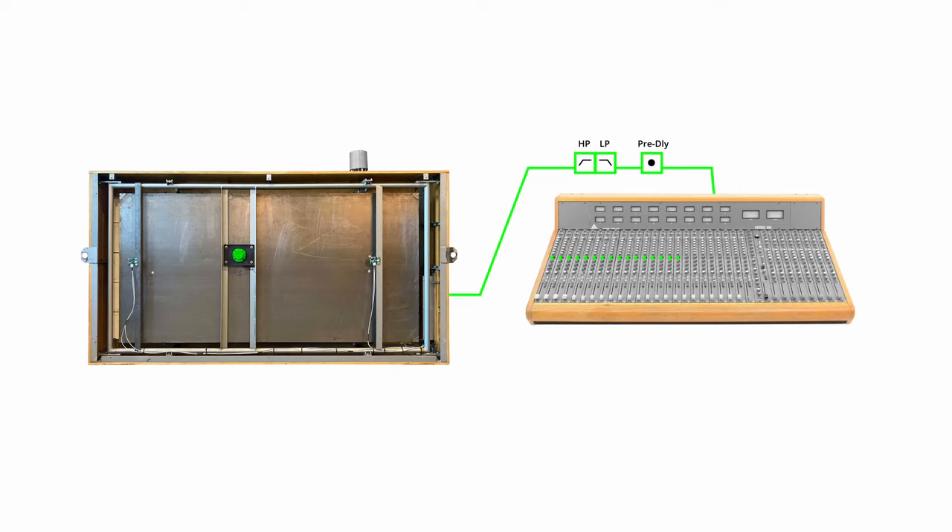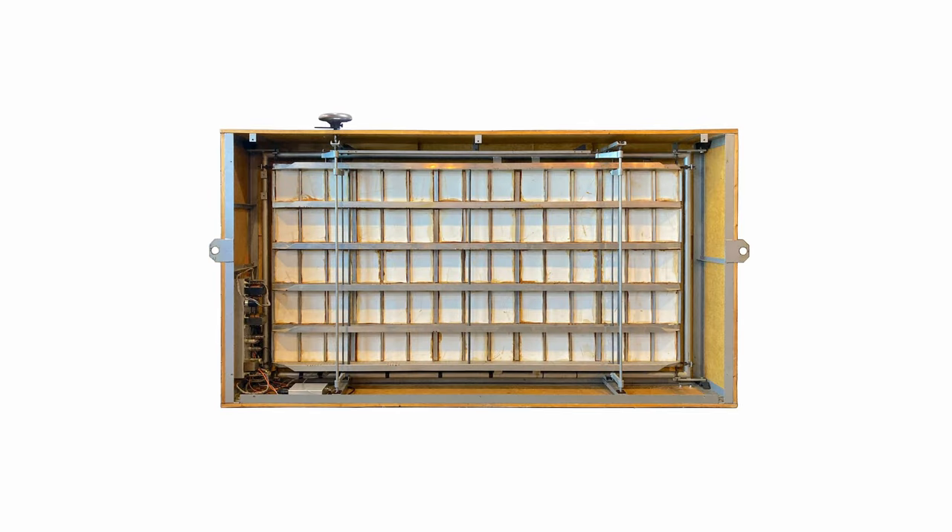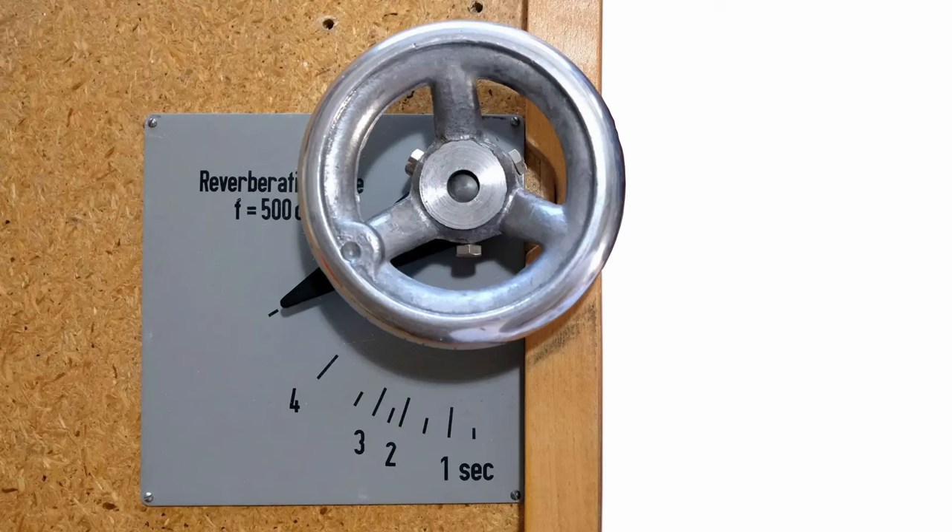In roughly 1961–62 they introduced the stereo plate: one single driver in the middle and two pickups on the outside, picking up from two different parts of the plate to create width. The dampening mechanism was a giant piece of asbestos on the other side of the driver and pickup setup. Originally a steel wheel on top would bring the asbestos closer to the plate without touching it, so the small gap would absorb vibrations and shorten the reverberation tail.